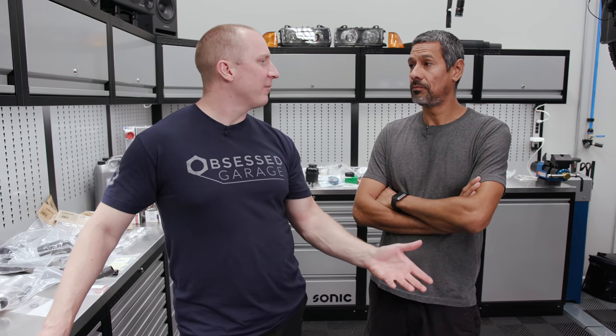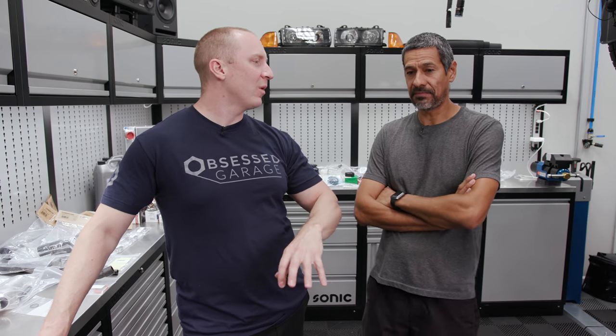Michael Alba has a whole spreadsheet of all these items that we had to buy — where it makes sense to buy OEM versus aftermarket, or beefier replacement parts. So let's roll. I'm going to follow Ab around and he's going to do his thing.